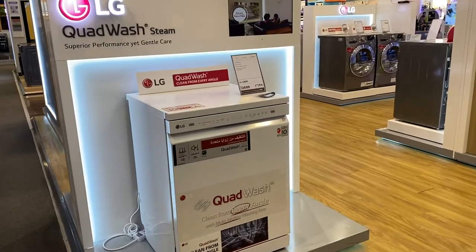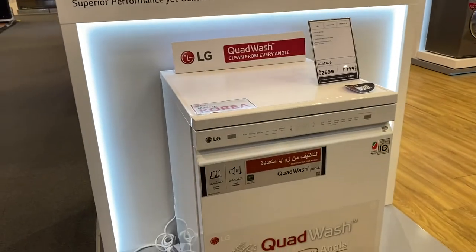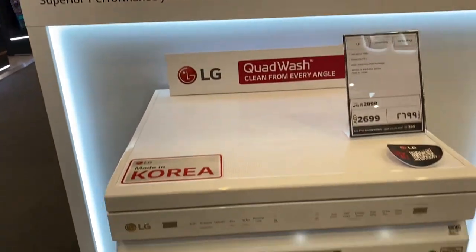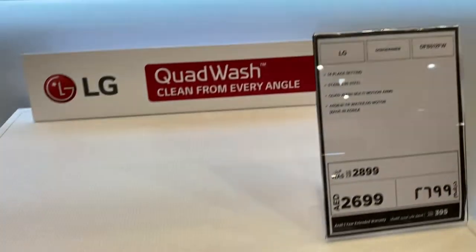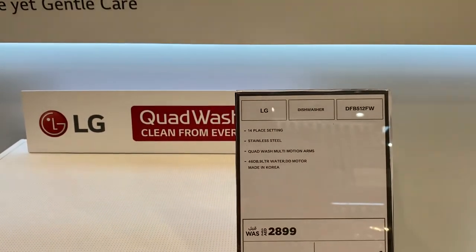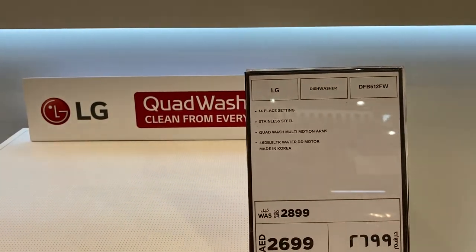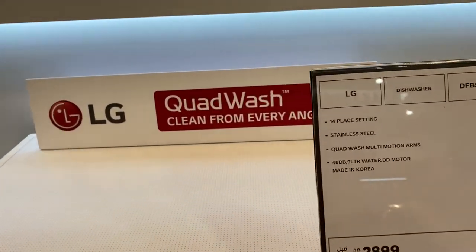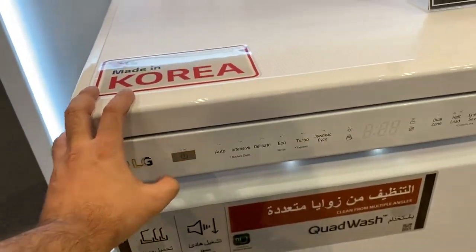Hi everyone, I hope you are all doing well. Today I will tell you about the LG dishwasher, which is in white color. It's the latest model from LG, made in Korea. It comes with 14 place settings, stainless steel inside, multi-wash function, 46 dB noise level, 9 liters of water usage, and a DD motor. It's a new model and I will tell you about the features.